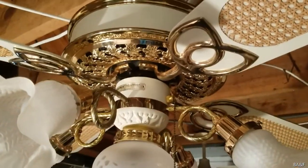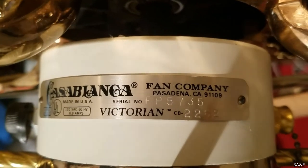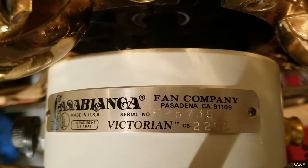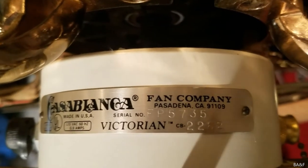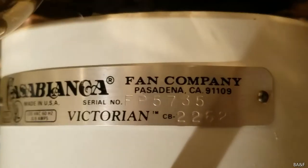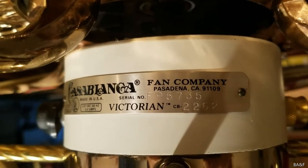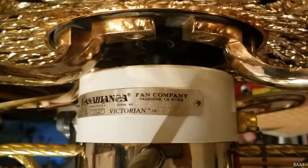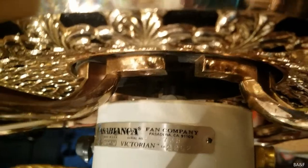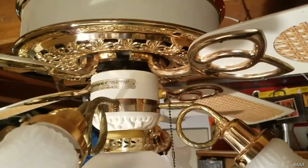Here's an up-close view of the fan. There's the tag right there — it's FP5735, so that would be June 5th, 1982, and the 735th fan made that day. I think this is actually when they started using the actual day of the month in the code, because before 1981 they were just doing the number of fans made in that month or year.